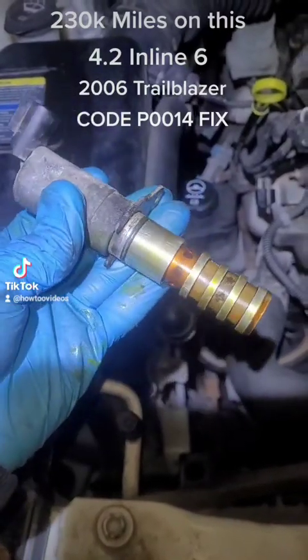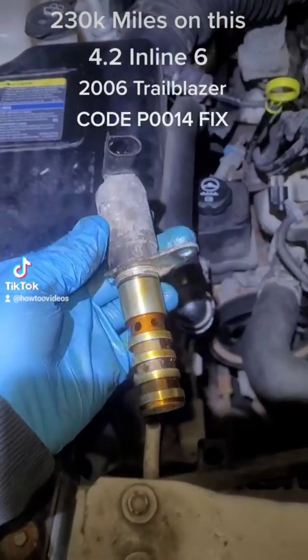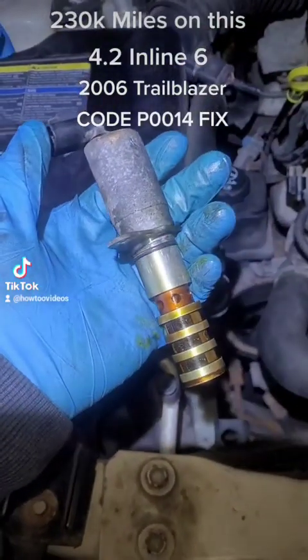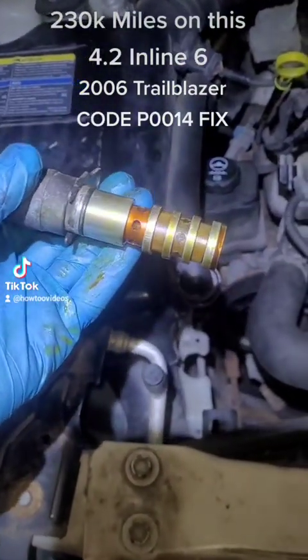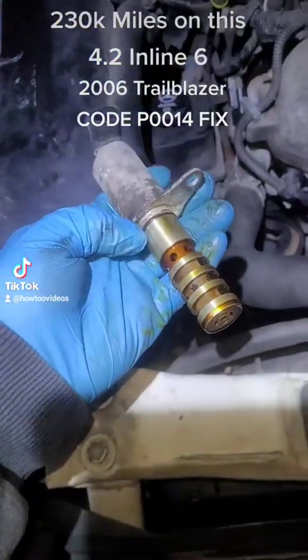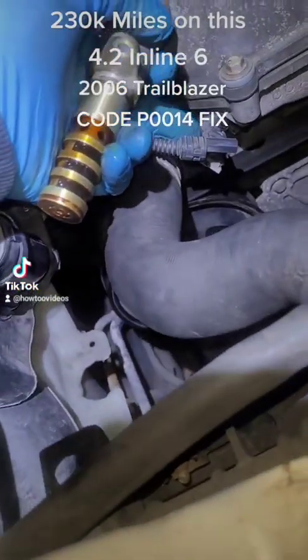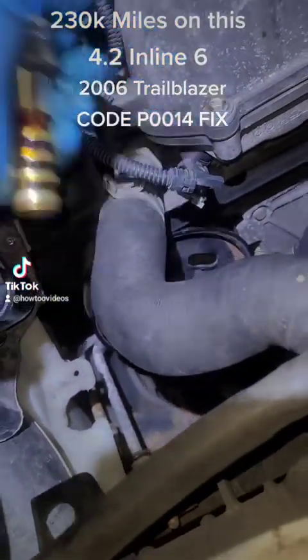This is a 2006 Chevy Trailblazer and I have a P0014 code. I have the VVT solenoid — also known as the camshaft position sensor solenoid. This little plastic piece is very easy to change out; literally just a 10 millimeter socket.